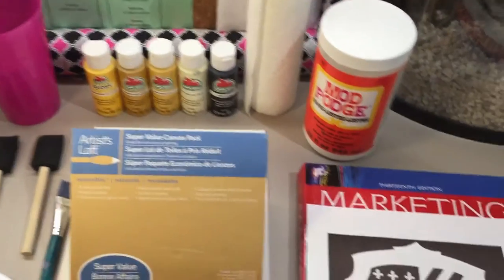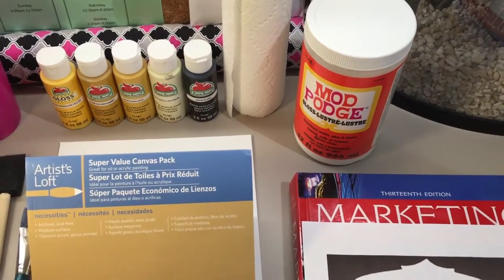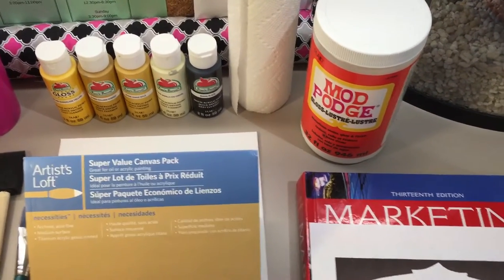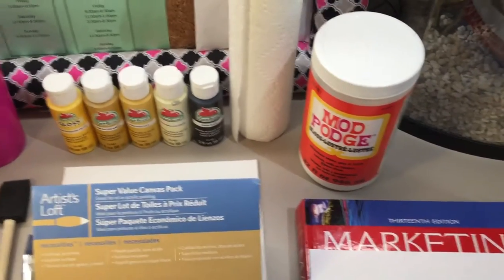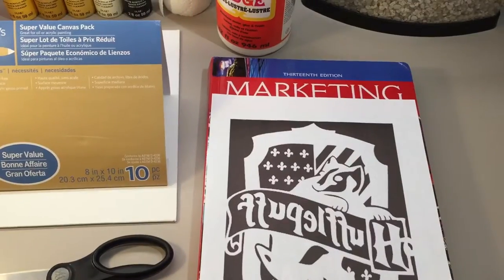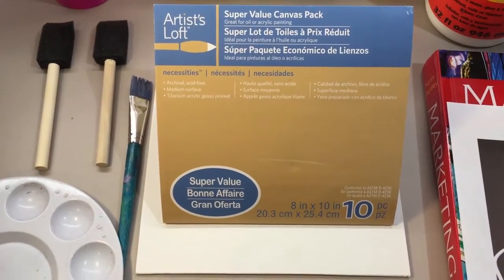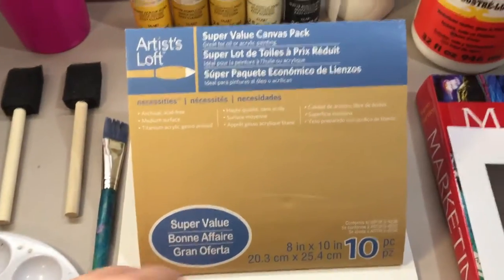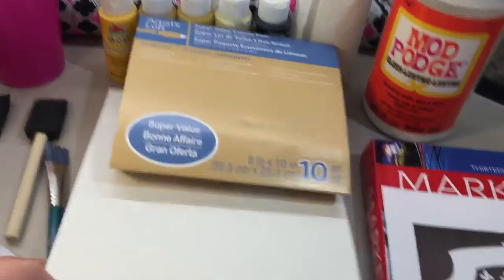You'll also need your water cup, paper towels, and Mod Podge — you don't have to get a big container; they also sell a very small one for about $1.29 at Walmart. You'll need your printout, a very large heavy book, and your canvas — I have the Artist's Loft 8x10 board, which is just a thin board, as you can see here.